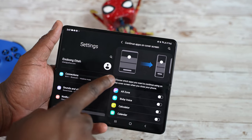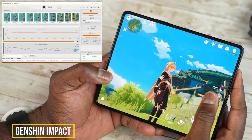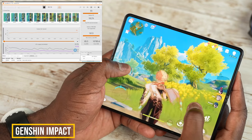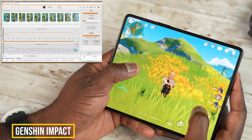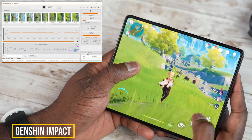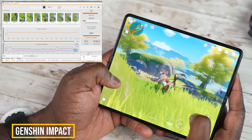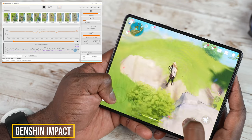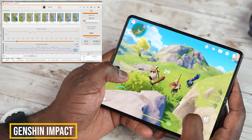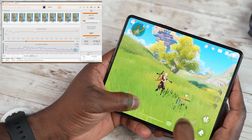Now for Genshin Impact, played at its highest settings at 60 fps. For the first eight minutes or so using Geekbench, it came in at about 55 frames per second, and then it crashed for some reason. I continued directly on the device using GPU Watch in developer mode on the Z Fold 3, and it stayed between 51 to 55 frames per second — really nice performance. The game looks really good.